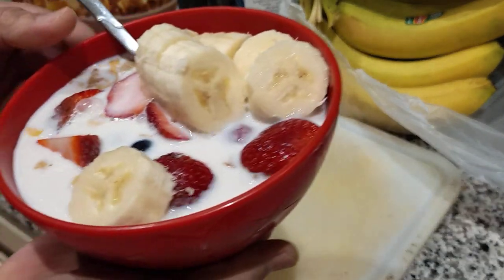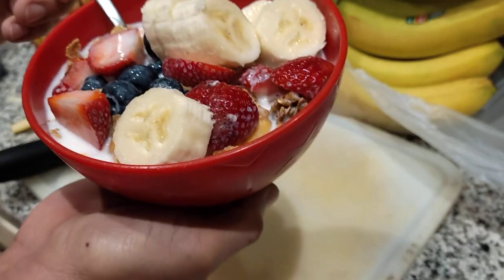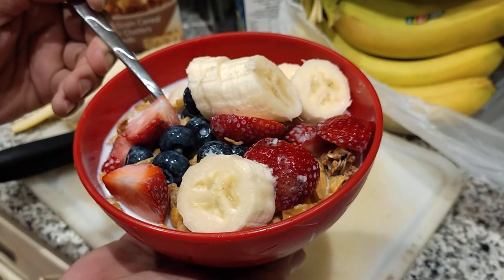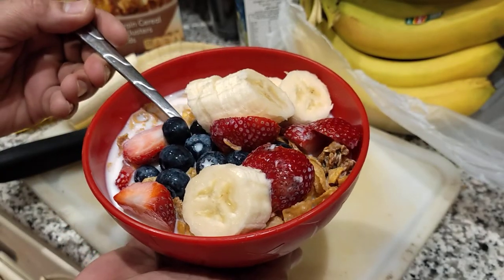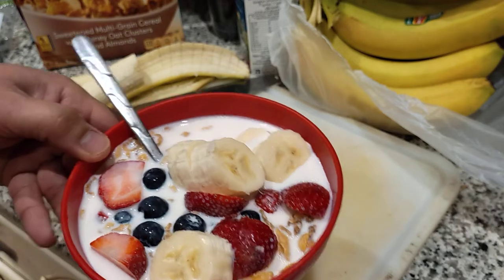Now this is our bowl of cereals for breakfast, guys! I hope you like it because I like cereals rather than rice nowadays.